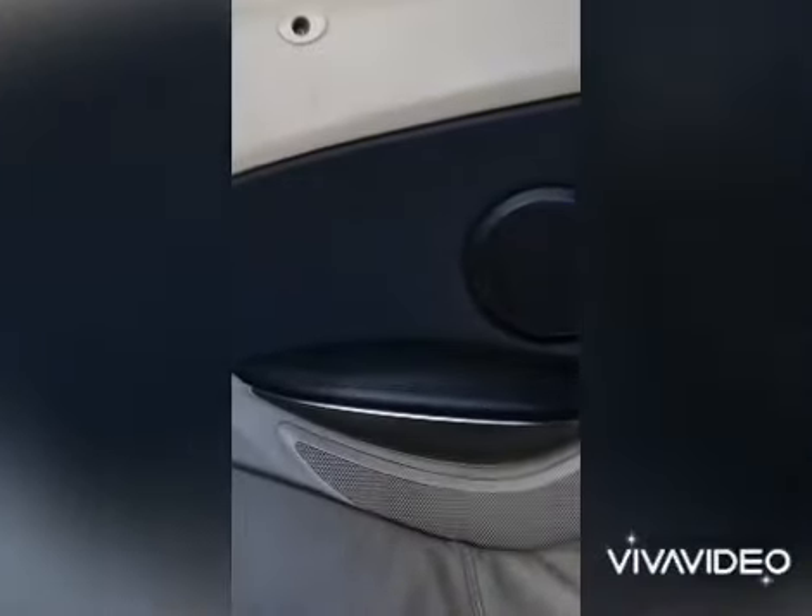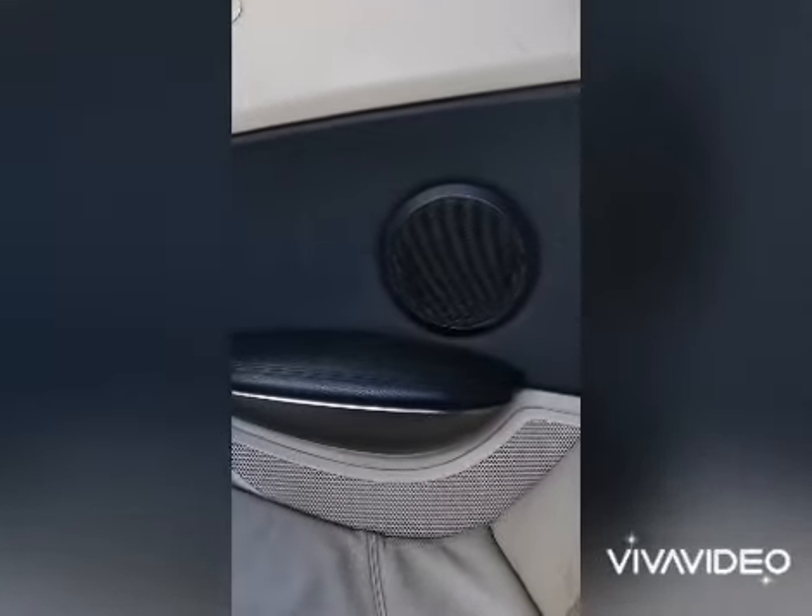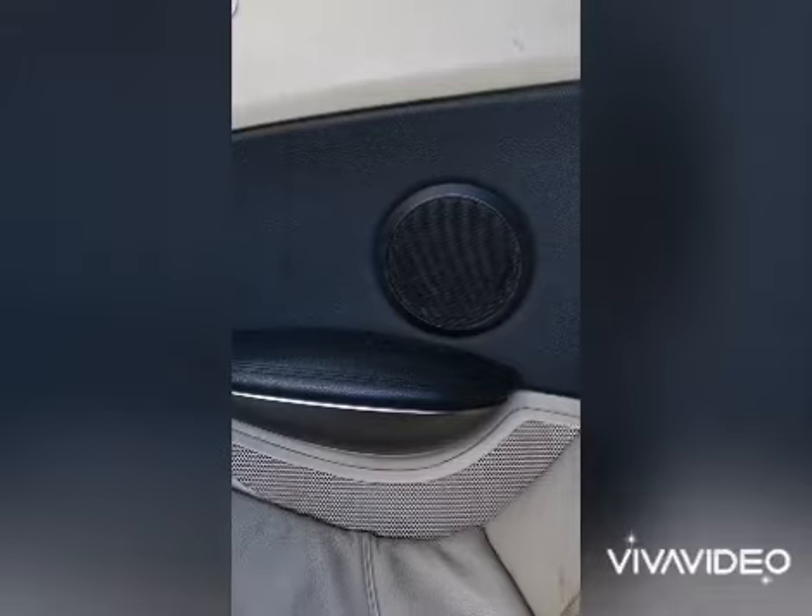I'll go ahead and do it and show you what it looks like. There you go guys, it's all done now. Looks much better than what it was — all the rust has been removed and it looks 100% better.